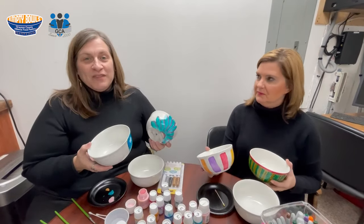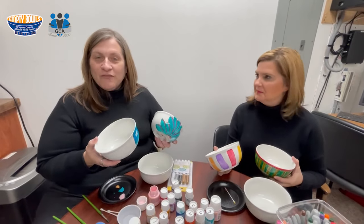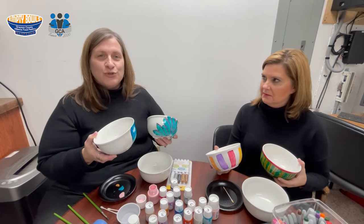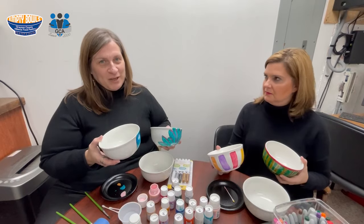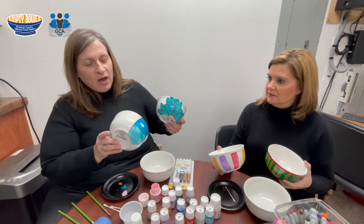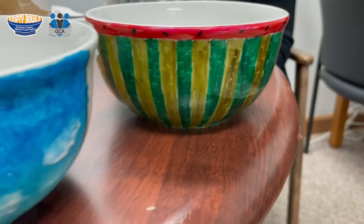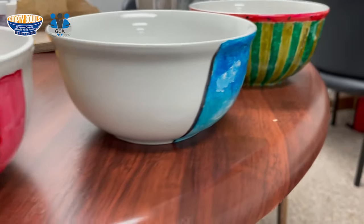There's nothing more fun than to get together with friends or your family and have a paint party, because you're spending time together and enjoying a fun activity, but you're also helping us at the food pantry. We have here some bowls that were done previously by community members — they're completely different and they're all wonderful.